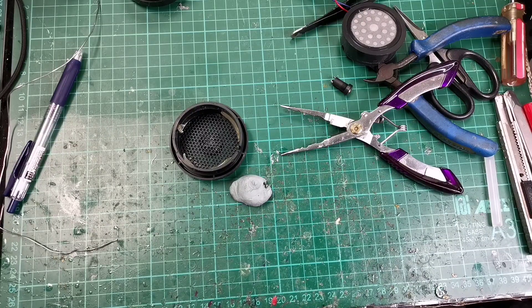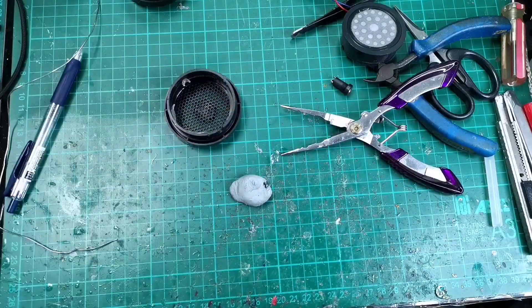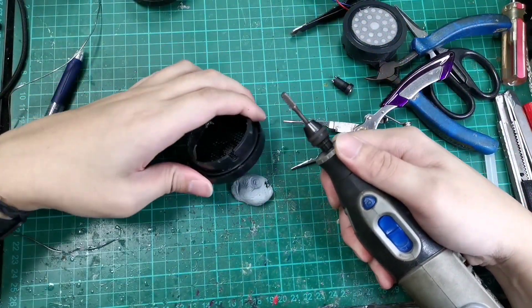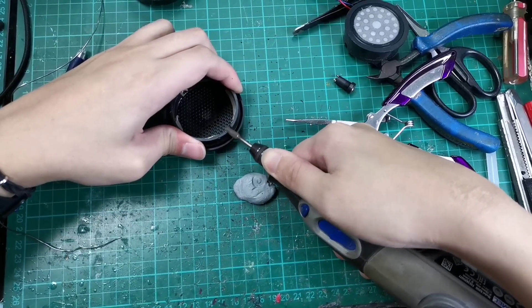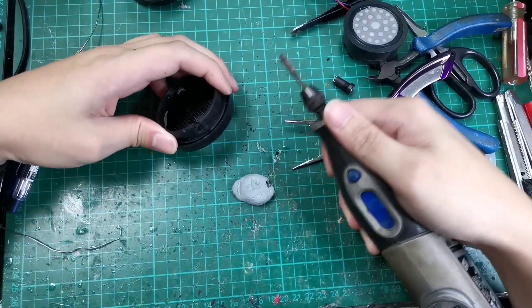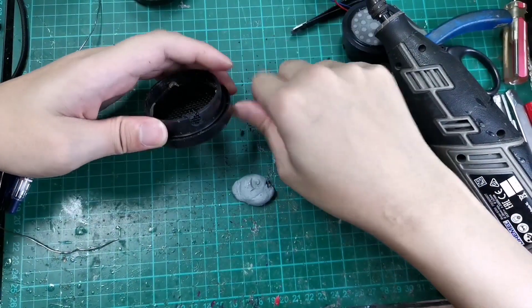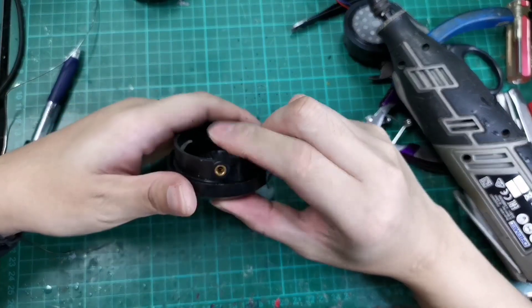We get a dremel and start. Be careful not to drill onto the outside of the back plate - you don't want any damage to that. This is ABS, so it's very easy to dremel out, so be very careful. We don't want to go too fast and remove too much material - in that case it will be harder for the connector to hold.